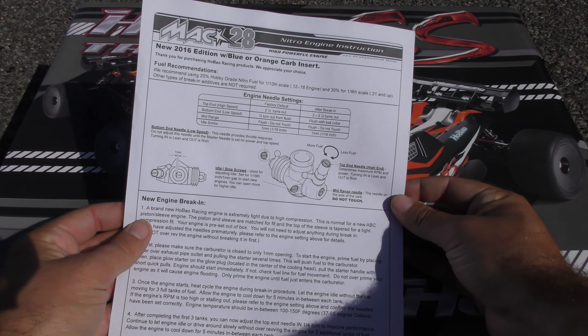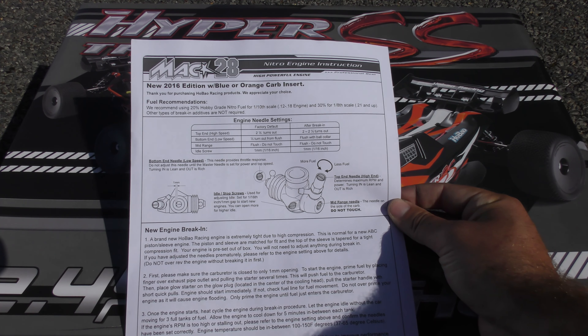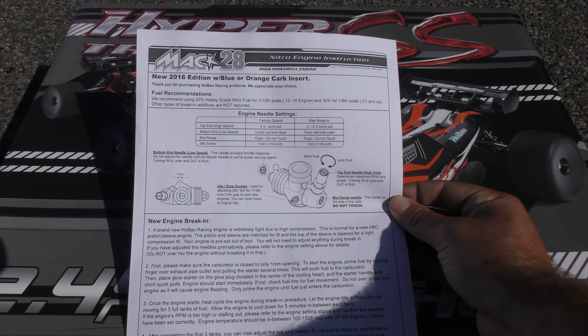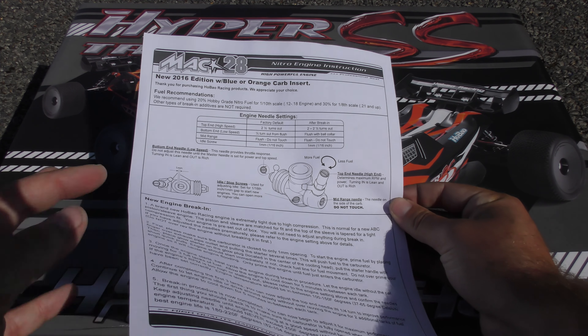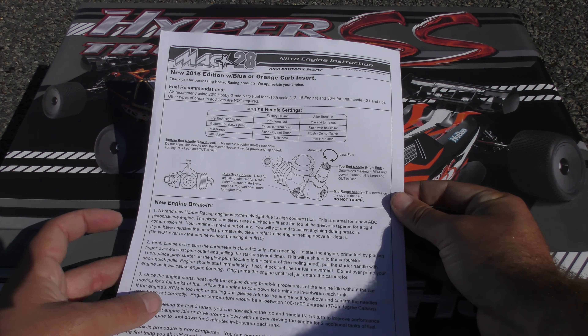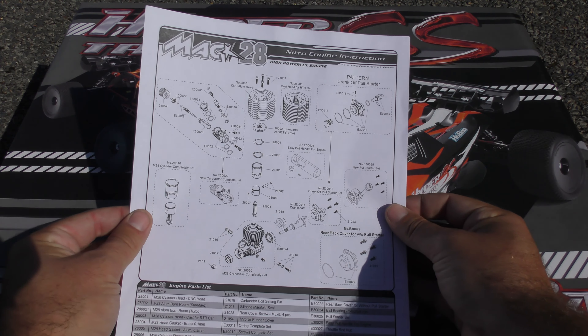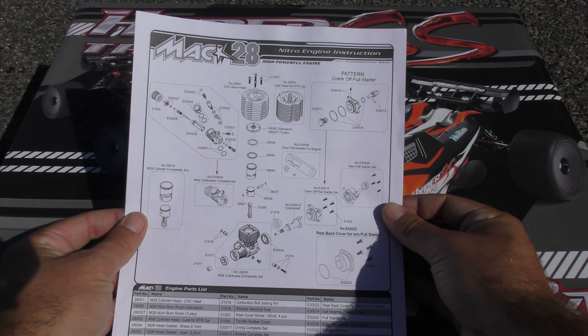Here's the user manual included. Normally with your car you're going to get two manuals — one that's specific to the engine and then the other one is specific to the car. On each of those you get all of the information about the car and engine, and on the rear is all the part numbers required for the engine as well.